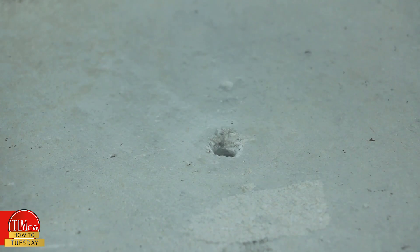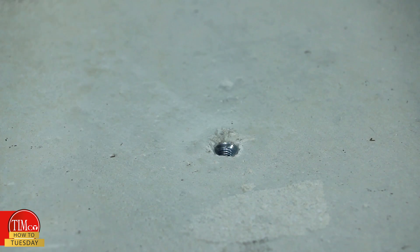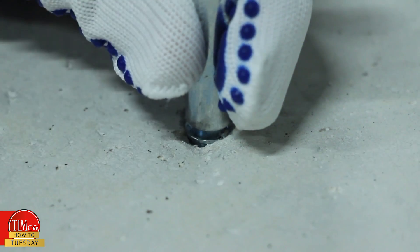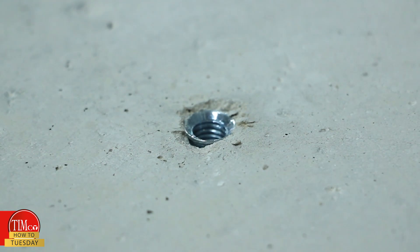Step three: place the anchor into the hole. Step four: using the matching setting tool and a club hammer, drive the cone into place until the collar of the setting tool rests against the surface of the anchor.